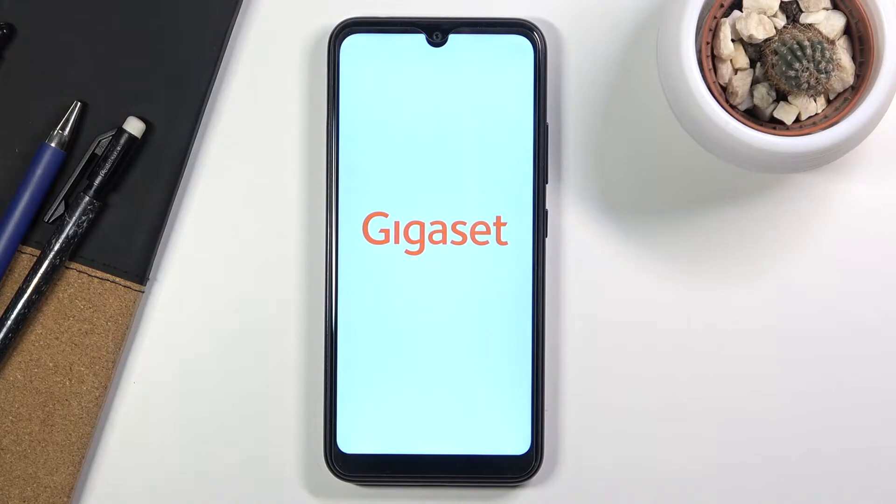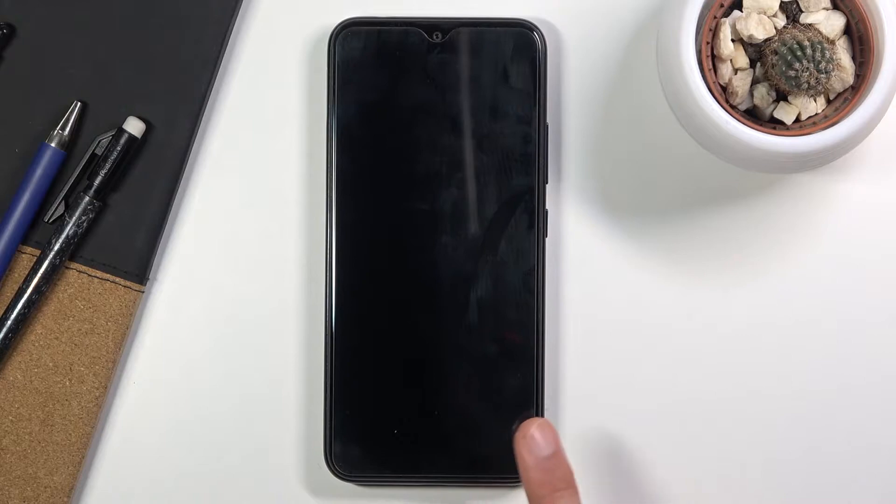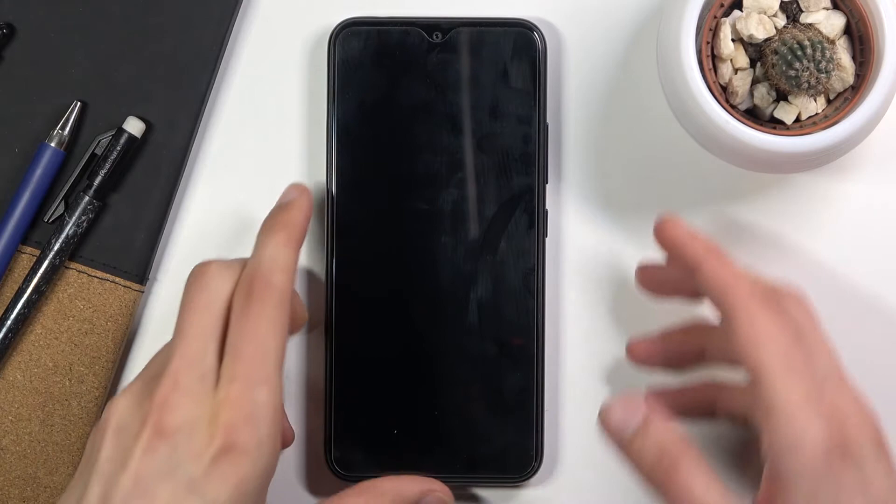Once it turns off the screen will turn off. You still want to wait for the vibration of the device, which will be an indicator that it is off. There we go, there it was.